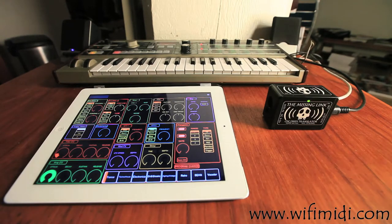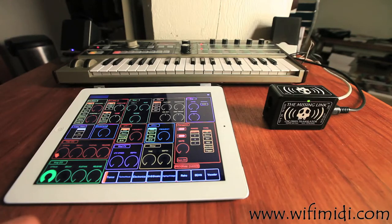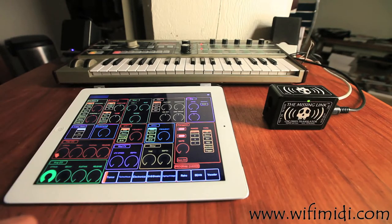What I've done today is, on my iPad 2 and using TouchOSC — which is an app for iOS — I have created a template in TouchOSC to control a Korg MicroKorg, all via The Missing Link.